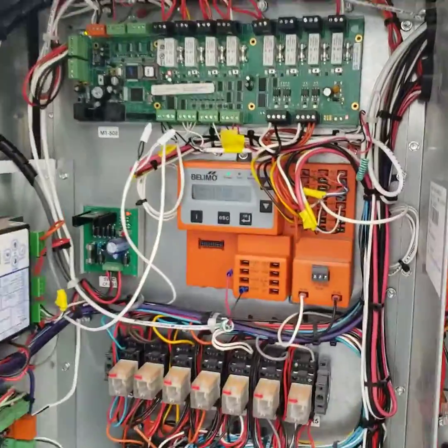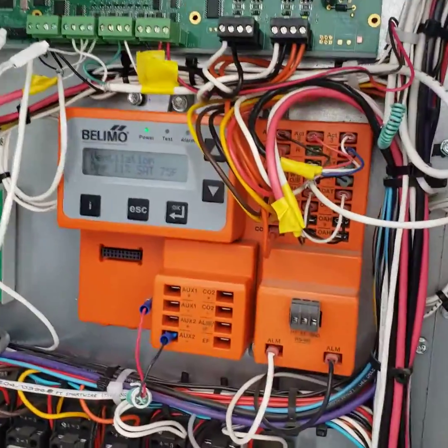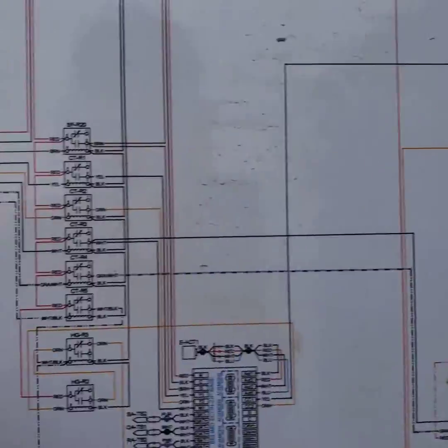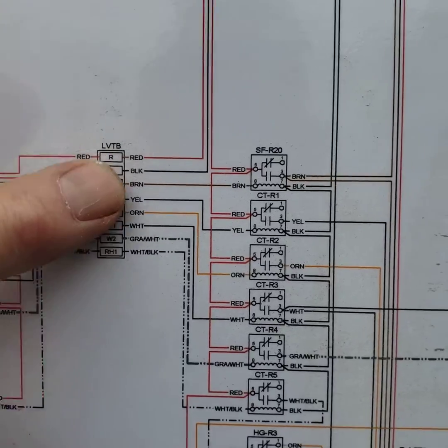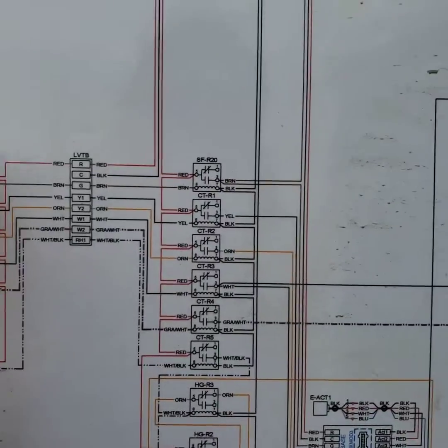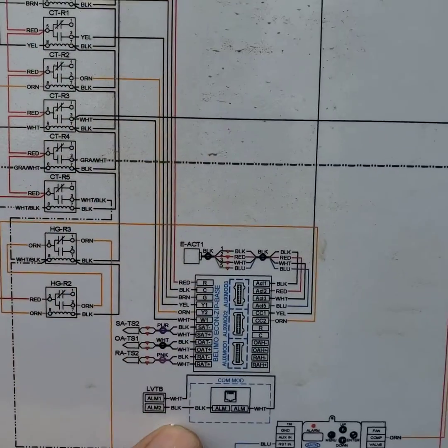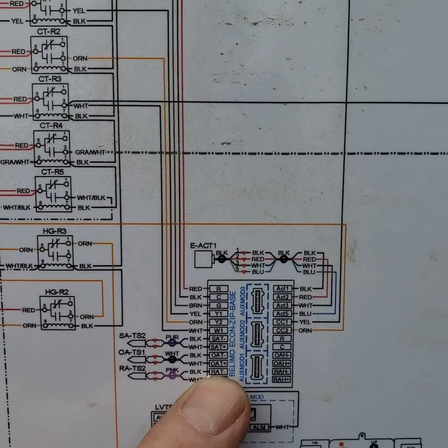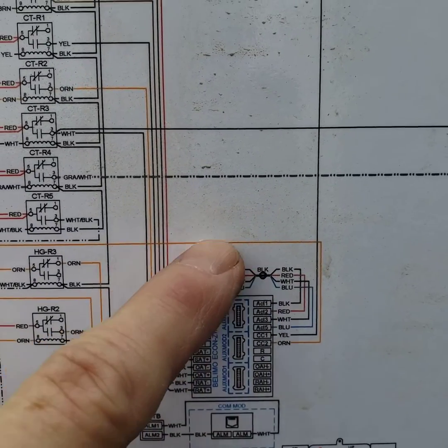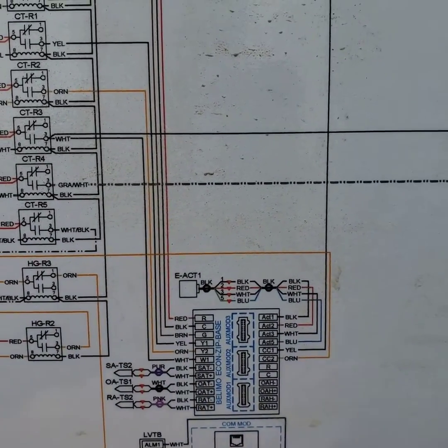So what this device does — it takes away direct control of the compressors and the Economizer. If we look on our wiring diagram here, we see our Y1 and our Y2. No longer do they go directly out to the compressor contactors. Now the commands go to the Limo Zip Economizer Controller, and this device decides if it's going to open up the actuator or turn on the compressors from these outputs.